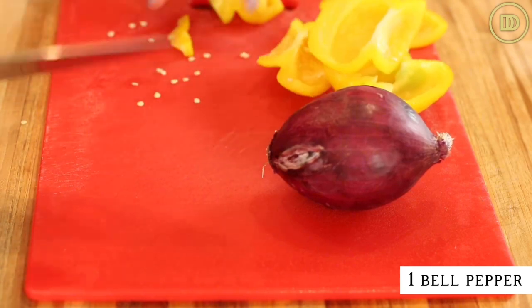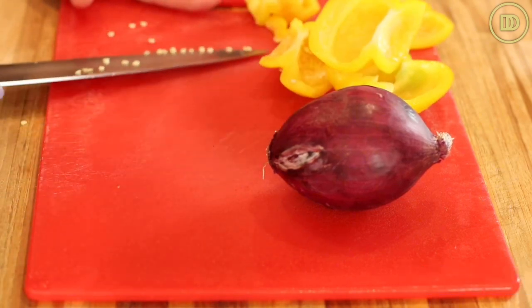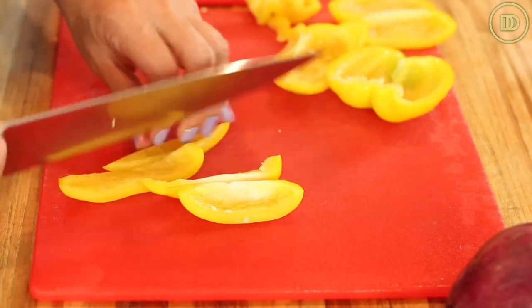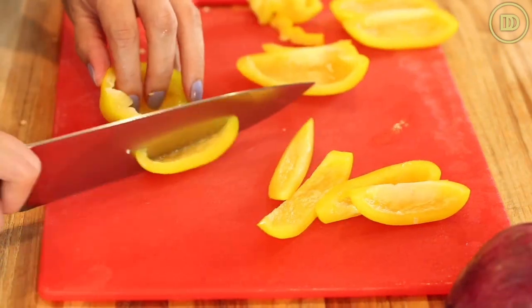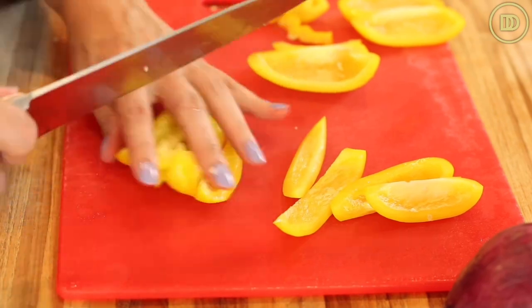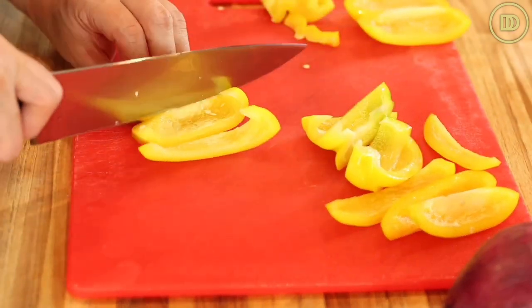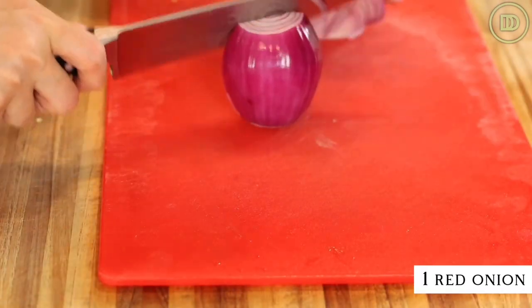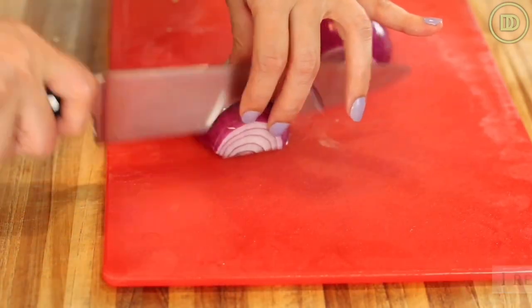Then I have one bell pepper here. You could use any bell pepper — green, yellow, orange, red, whatever you have on hand. Go ahead and just slice it into fairly thick slices. There's not a science behind this — make it around this size so that way they all cook evenly. I also have a red onion that I'm just going to cut in half and then slice that up.